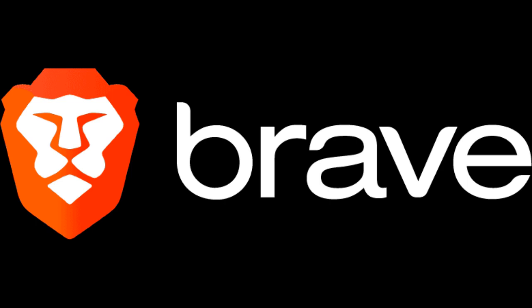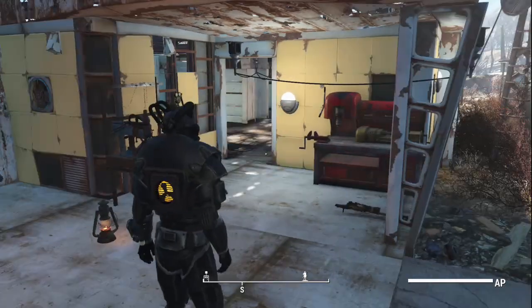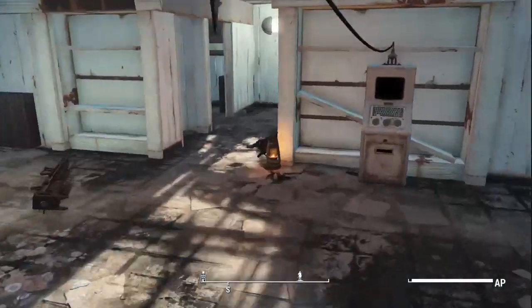If you want a free way to help out the channel, download the Brave Browser today — it's free of charge. If you start watching the adverts, you can start donating Basic Attention Token to me by going through and watching my YouTube channel on the Brave Browser. Links will be in the description below.